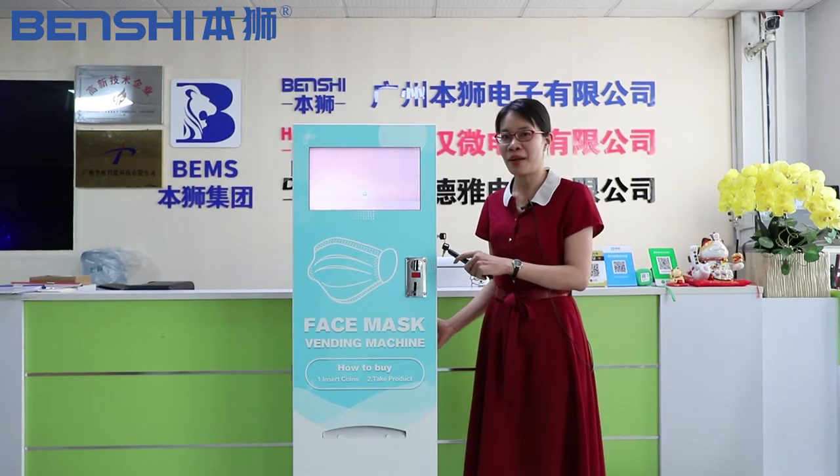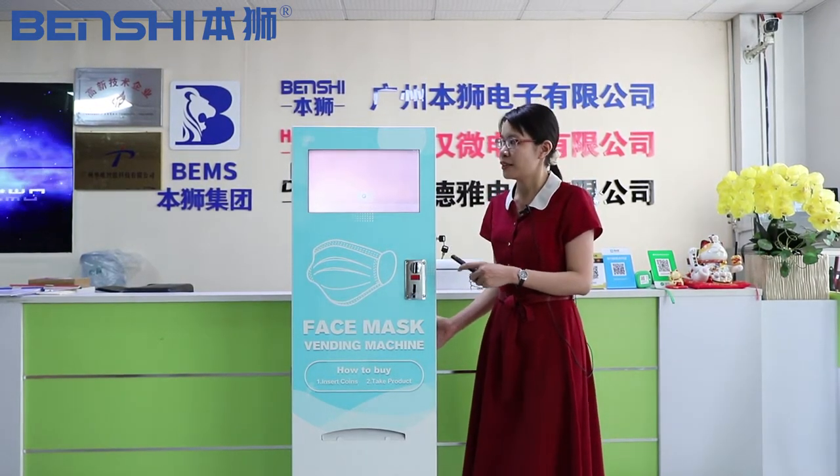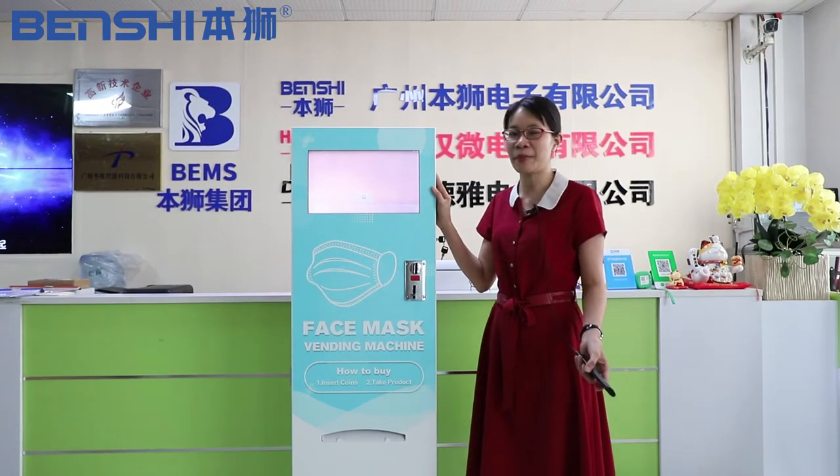This is a floor stand mask vending machine with digital signage. The size of the screen is 16 inch. Of course you can tell us the size you want, we can make for you.